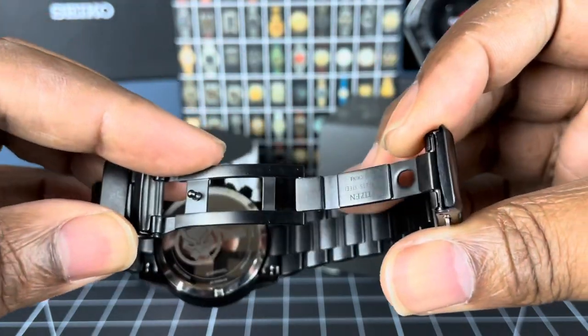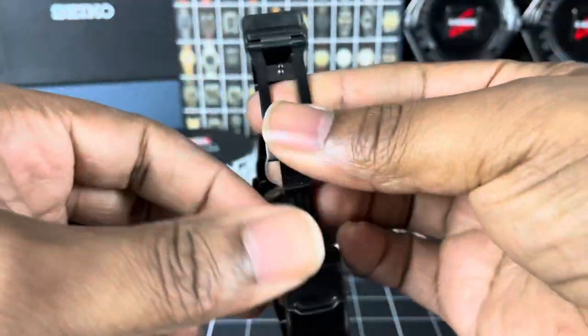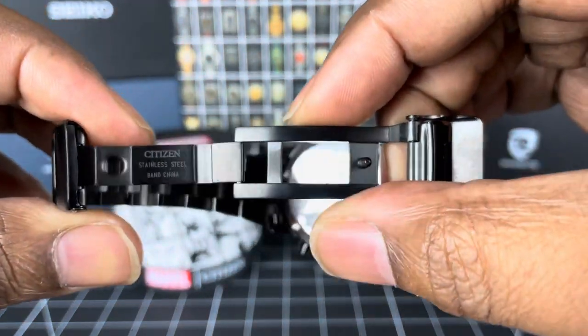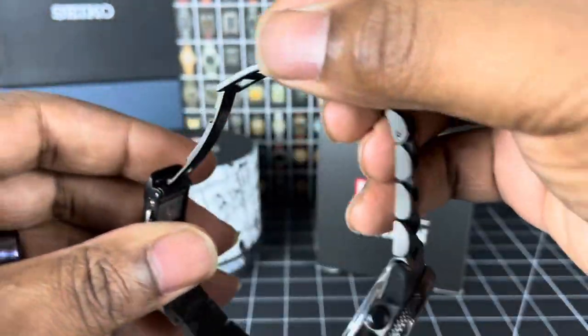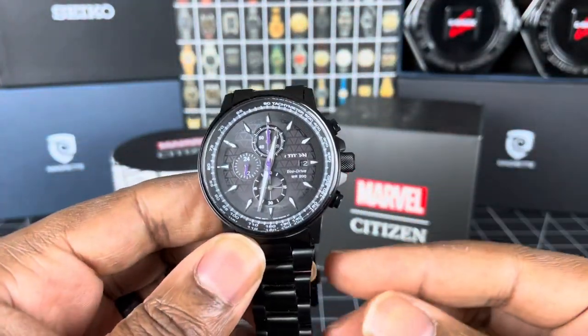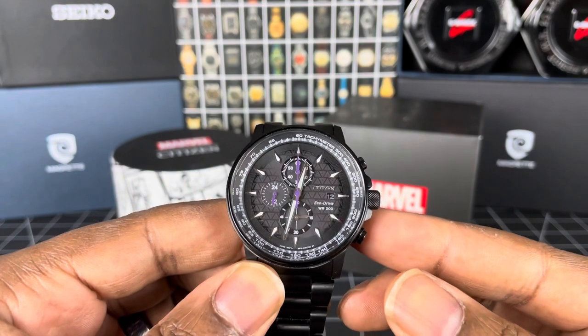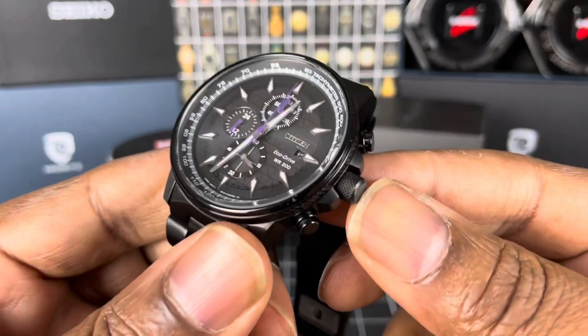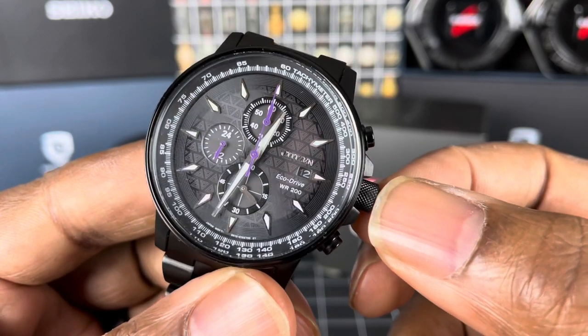Now, the other Citizen — the Spider-Man — was stamped. This is obviously not stamped; this is a nice milled clasp. So they've made some adjustments in the quality of this piece. It's a lovely piece. The crown is 6.5mm, but this one is knurled, whereas the Spider-Man was not knurled.